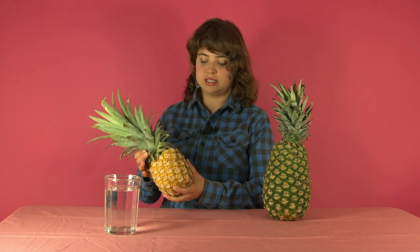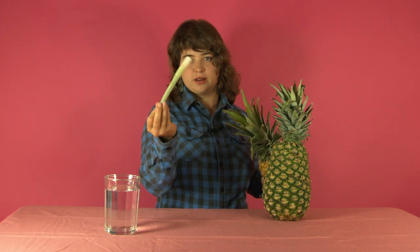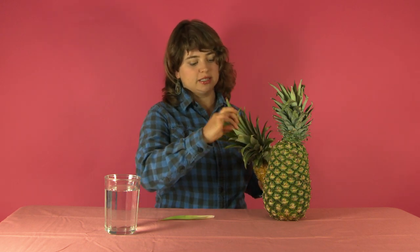The last thing to look for is how well the top is attached. On a very ripe pineapple you should be able to slightly wiggle the crown. In fact, the top leaves of the crown should come out quite easily, just like this. Whereas on an unripe pineapple, the crown is going to be very well attached to the fruit and it's not going to budge.